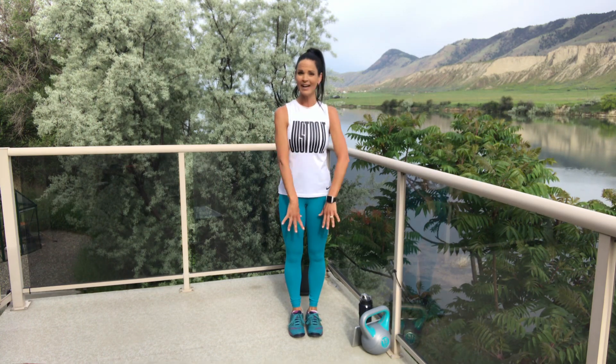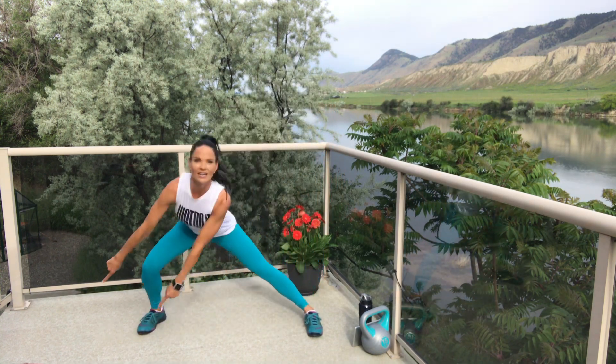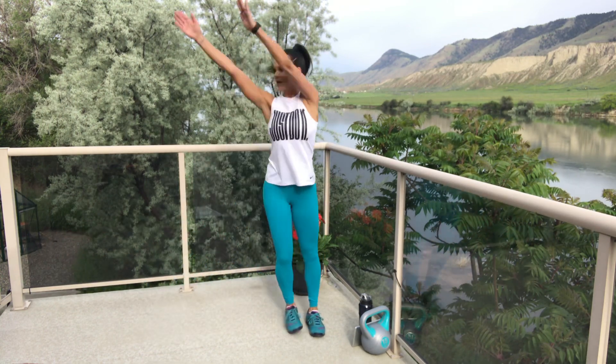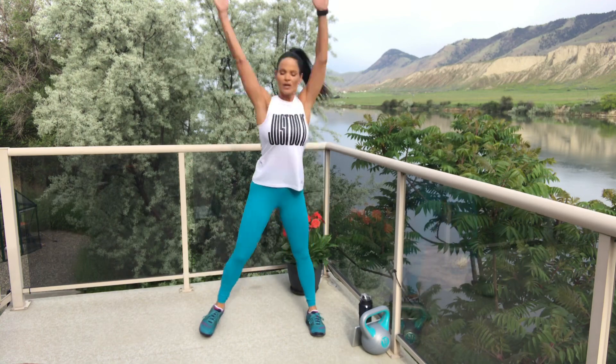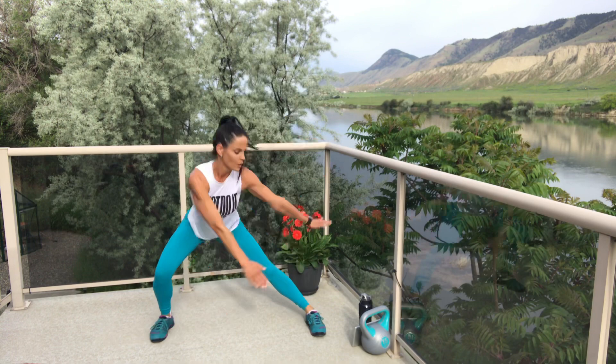Stand with your feet together. When you side lunge, make sure that knee doesn't go past that toe — shoot your booty back. Hands in front. Let's go — side lunge, swoop the arms up towards the straight leg. It's like we're directing traffic, like an airplane traffic controller. Big arms, big legs. Two, one — and break. Hopefully you figured that out.